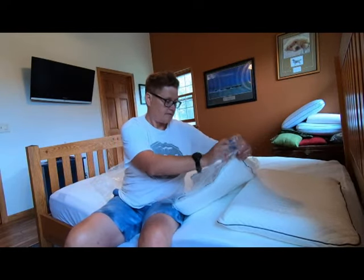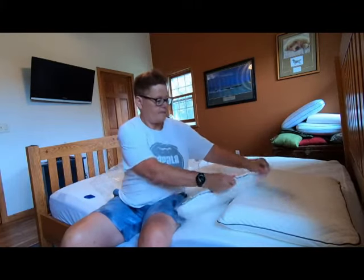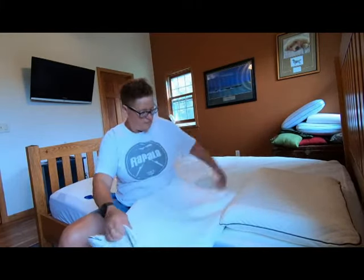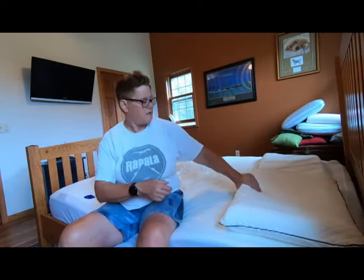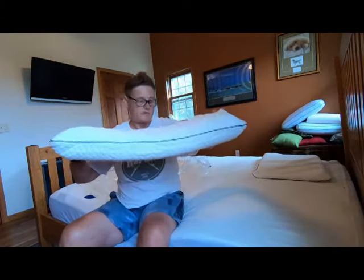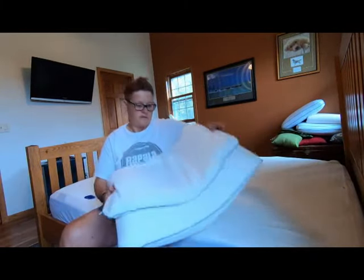Again, pretty simple — open it up, lay it out, let it air out. And look — already she's come to life. Look at the difference, and that was just a couple of minutes.